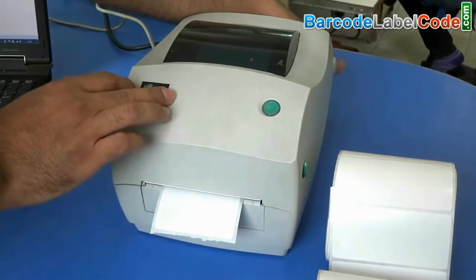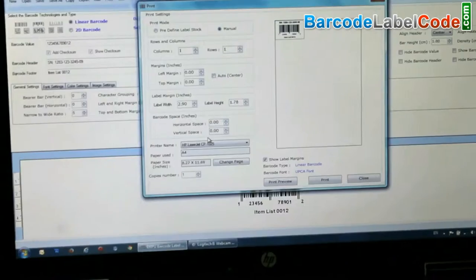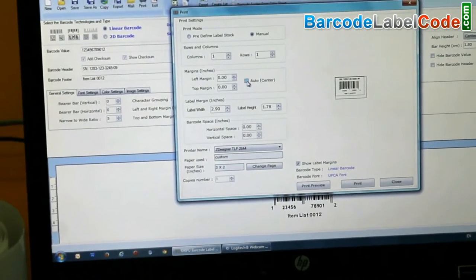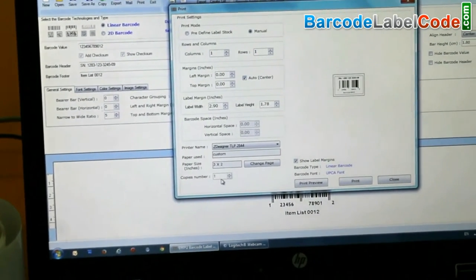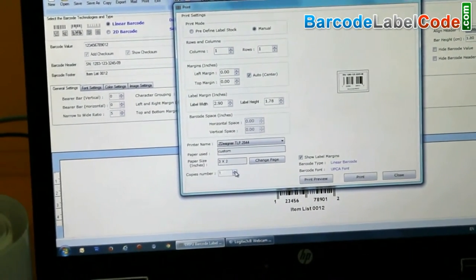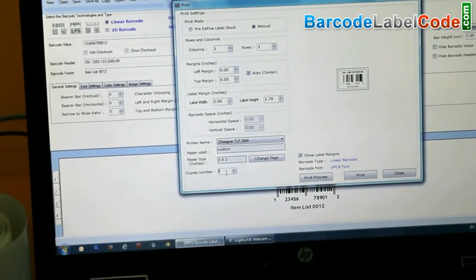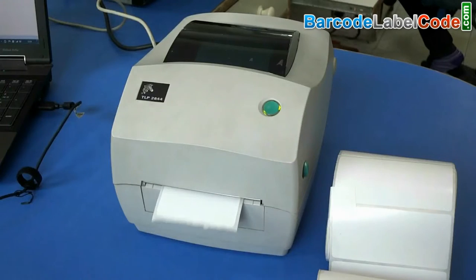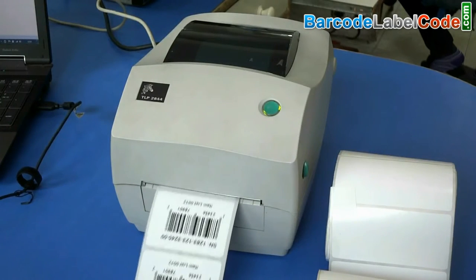Now turn on the printer. We have designed this barcode label by using DRPU barcode label maker software. Click on print. Barcode labels are printing.